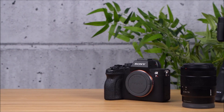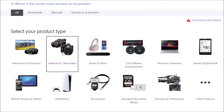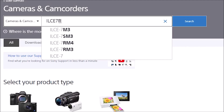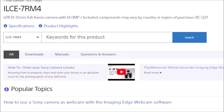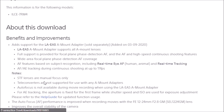To perform the update, first navigate to the cameras and camcorders section of the Sony support website. Here you can type your model name in the search bar and access your product page directly. Once you've found your model, navigate to the downloads section where you can choose the firmware for your camera based on the operating system of your computer, either Windows or Mac.